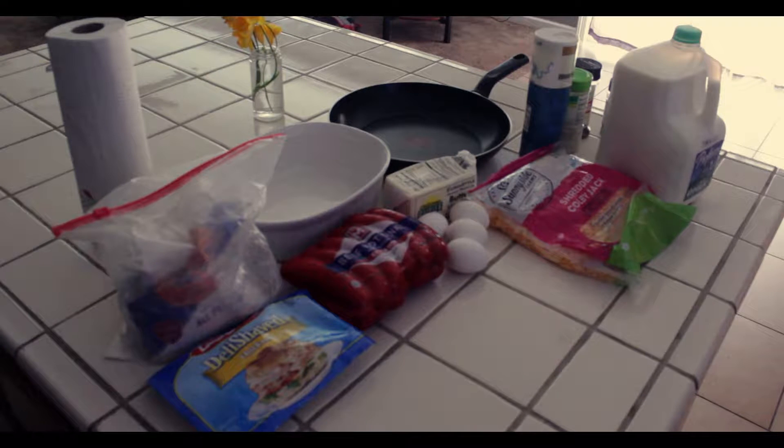What's up guys, it's Jordan back with another video and today we're going to be making some food. As you can see, this is all the ingredients laid out.